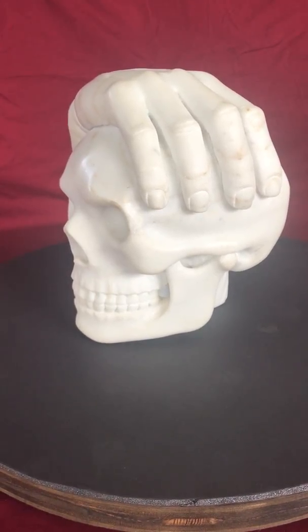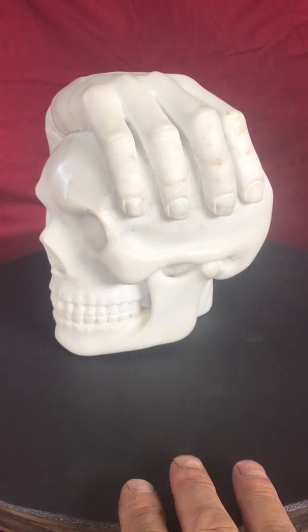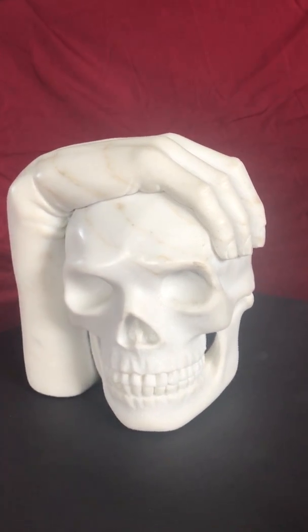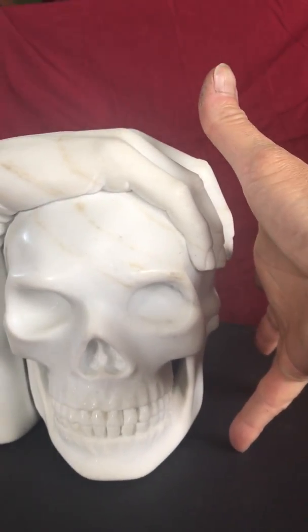This sculpture is titled Gear Head. I carved this sculpture in 2009. It's the first in a series of seven sculptures that I carved out of marble. The skull and the hand are one piece. The sculpture is about eight inches tall.